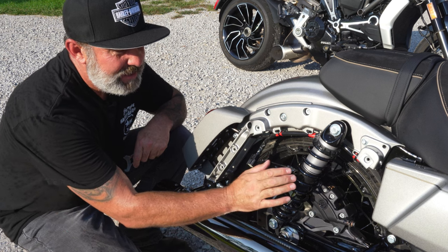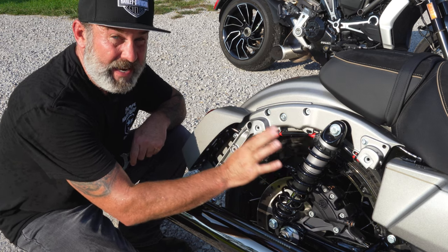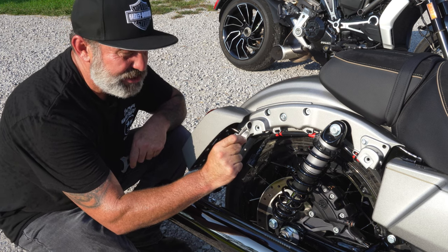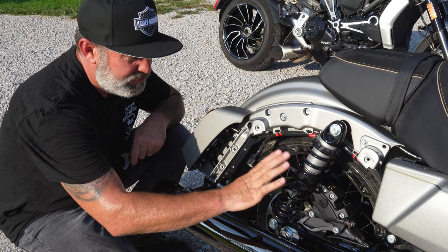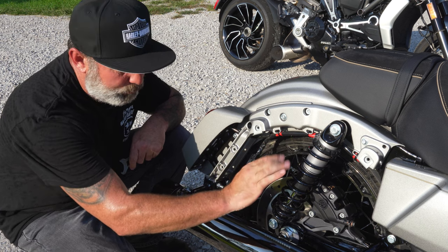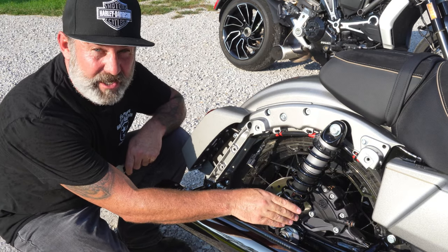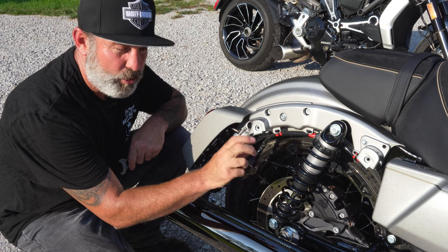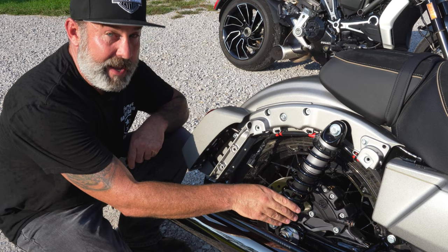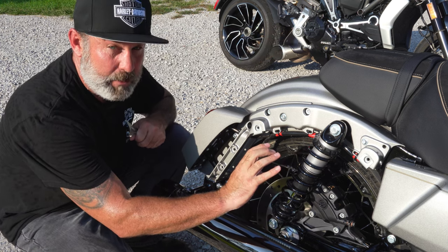First thing we're going to notice on our right shock is the preload adjusting rings are all the way to the top. The dealer did not preset these for me, and I guarantee most dealers are not doing it either, even though it's probably a checkbox on the customer delivery sheet. The factory has them all the way released — least amount of spring tension. I was out on the road and every bump I'd hit, I would bottom out, compress the shock completely. When I had a passenger, even with the hydraulic preload adjusted all the way up, we'd still bottom out metal to metal. Not good.